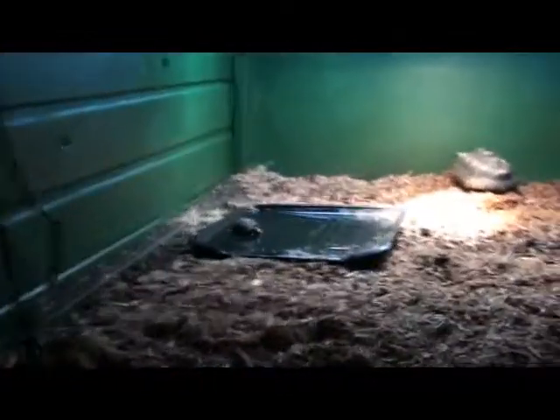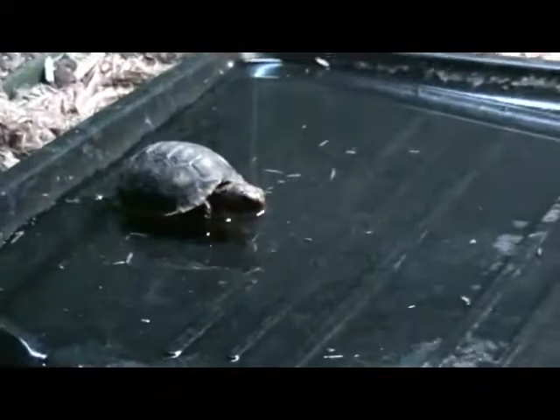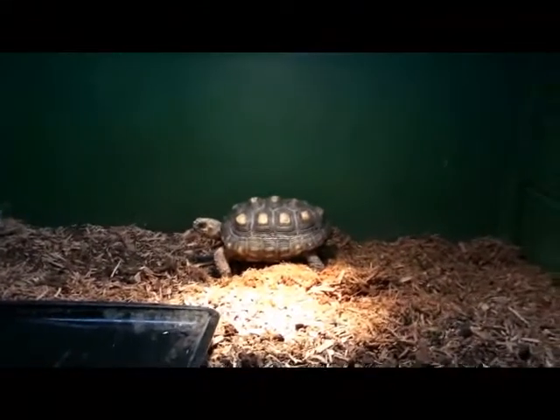What's going on guys, this will be just a quick walkthrough. Off to the right where I had Moe before is now the tortoise enclosure. I do have a divider I put in, but I'm changing that substrate right now.